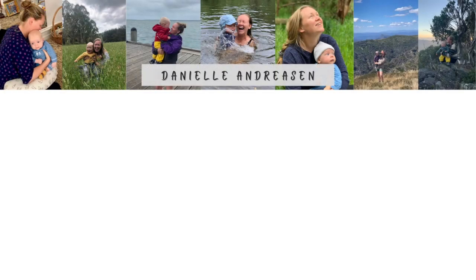Thank you so much for watching and I hope it was really helpful. You might like to check out these other videos if you've got a new baby as well.